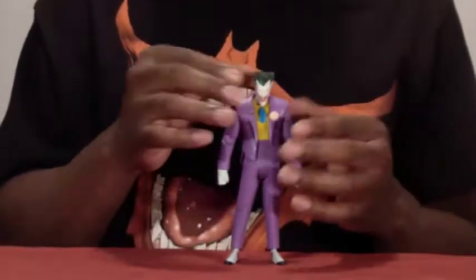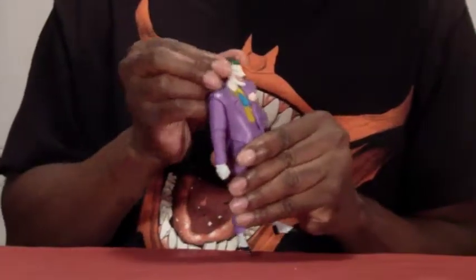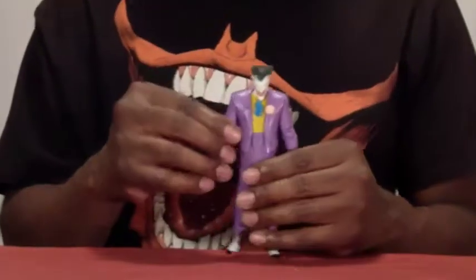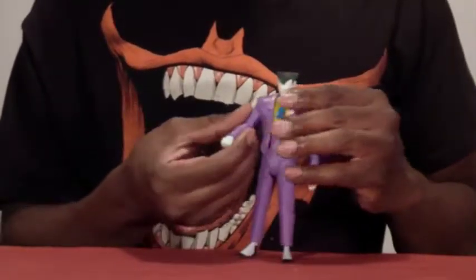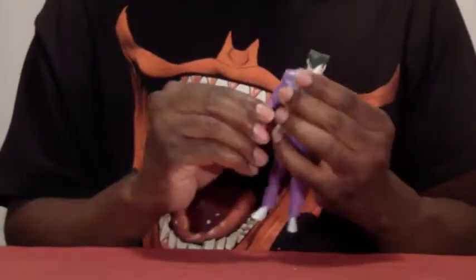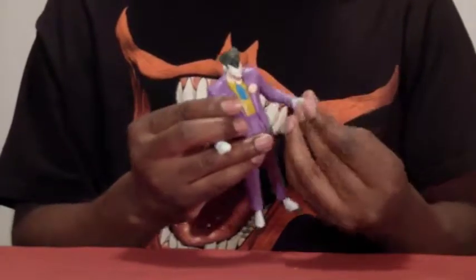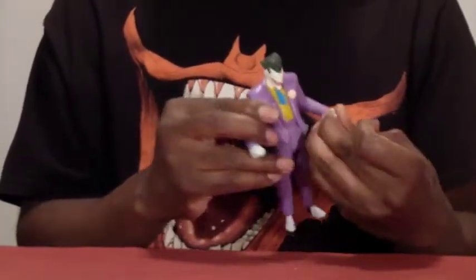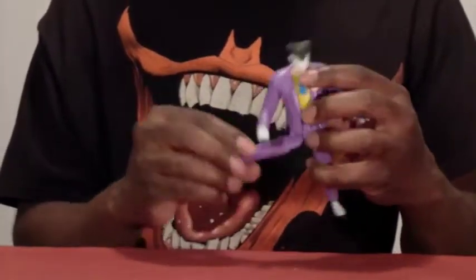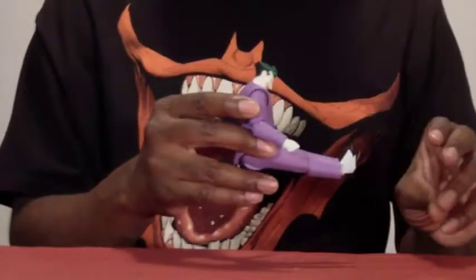He's on a ball-head joint so his head goes up and down. He has shoulder articulation, elbow articulation, and of course wrists with wrist swivel. He also has waist swivel and leg articulation — he can do the splits and sit forward.